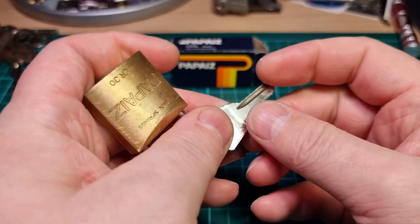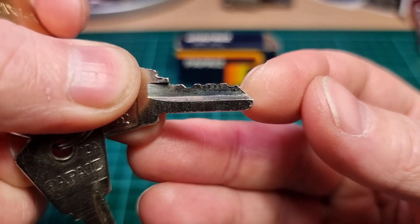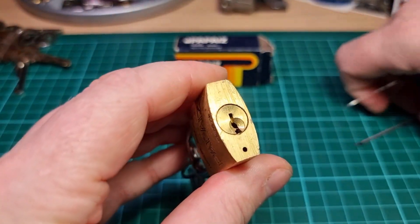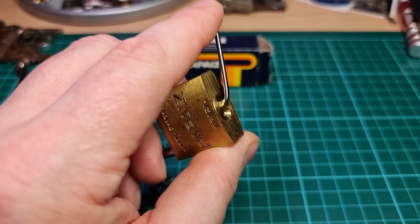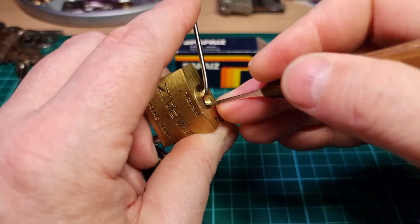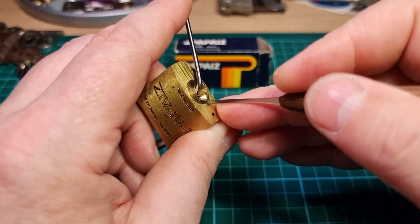So we'll give this one a wee pick. That's the bidding there, so all high bidding. They're good little locks these. If you've not picked up a Papaze, I certainly recommend them. There are plenty of security pins in them and decent tolerances.